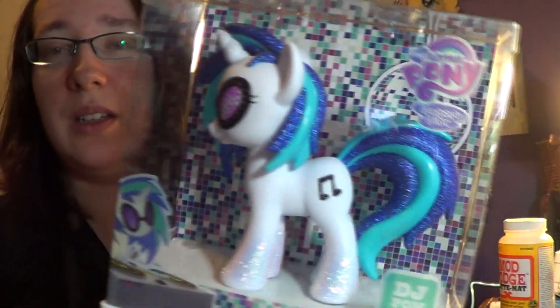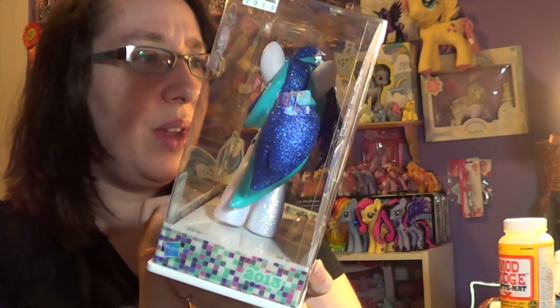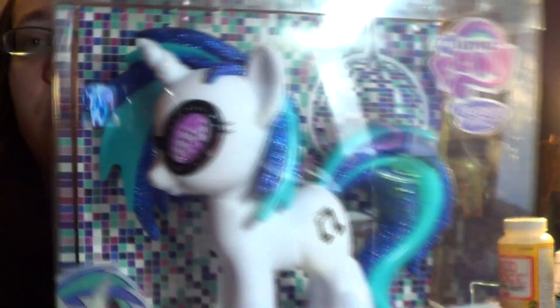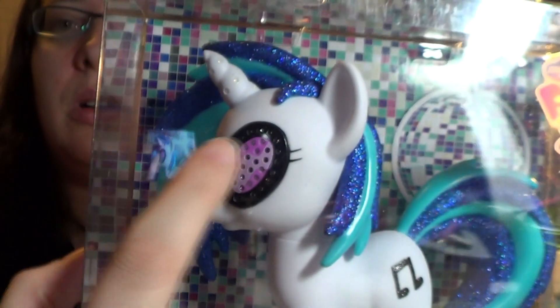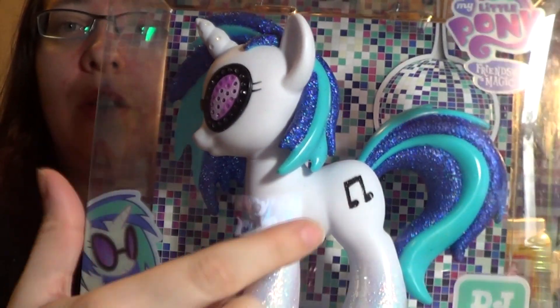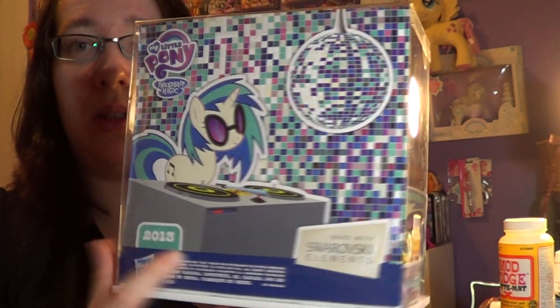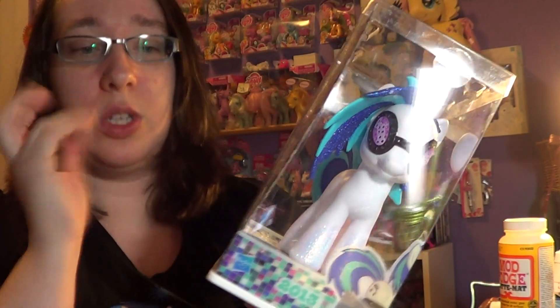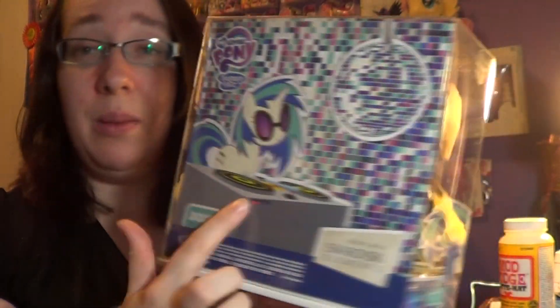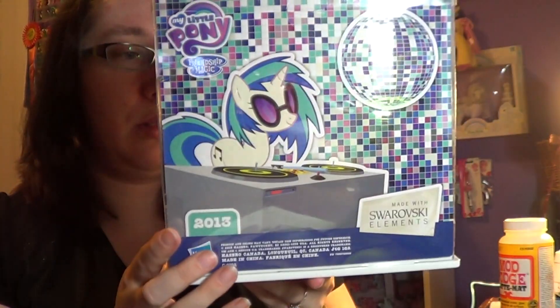So this is what she looks like. She's got Swarovski elements, as they say — black, light pink, a darker pink, and white — all around her glasses as well as in her horn. She's got glitter in her hair, glitter on her cutie mark, glitter on her feet. And I like the background because it's a disco scene. The back of the box says 2013 on it, and it says that it has Swarovski elements — not Swarovski crystals, but elements. I actually like Swarovski; it's one of my favorite things. I have some of the necklaces and I love it. Anyway, we're talking about the pony here — that's what I like.